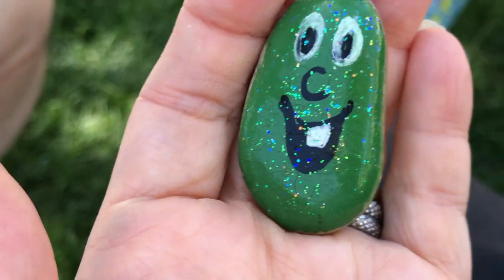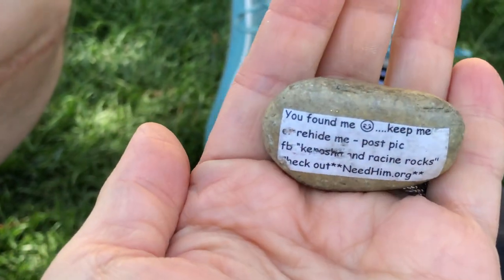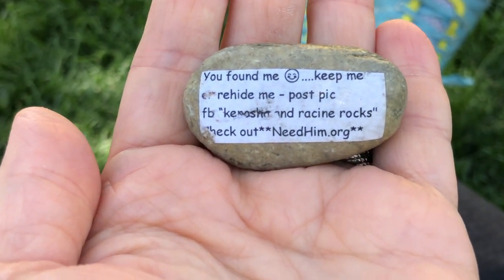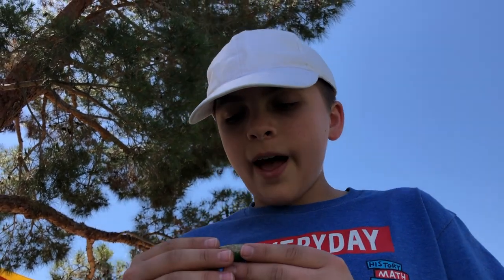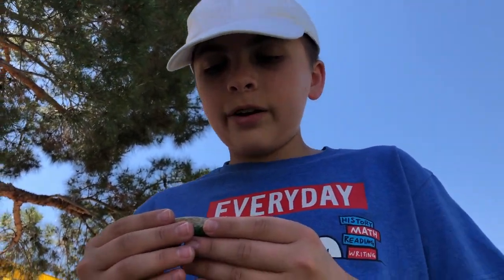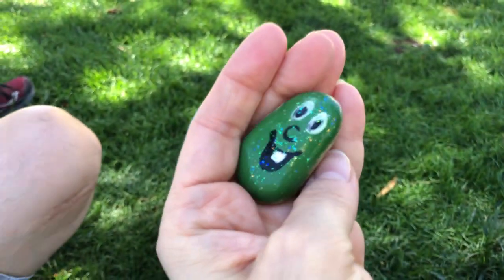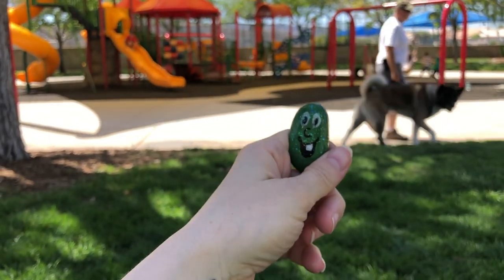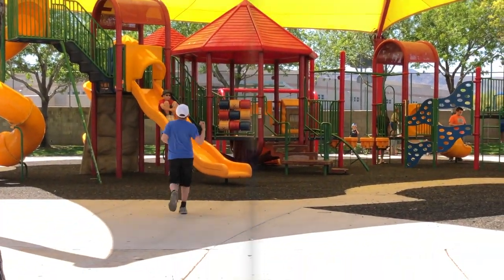Logan found this cute rock. Well, somebody found this cute rock. It looks like Larry the Cucumber, and it has this on the back — I'm not sure what that says. Kenosha? Let me see. Needhim.org. Yeah, Kenosha and Racine rocks — check out needhim.org. It's really cute. Go and hide it.